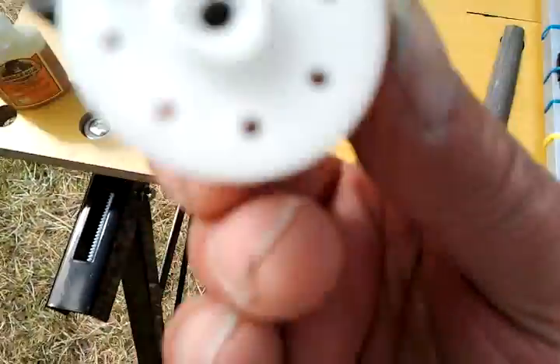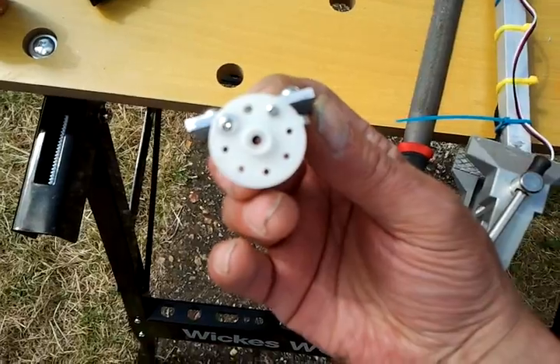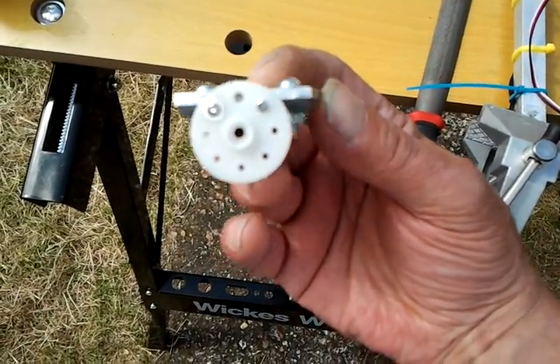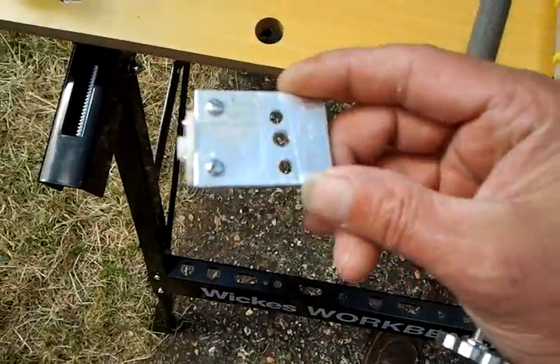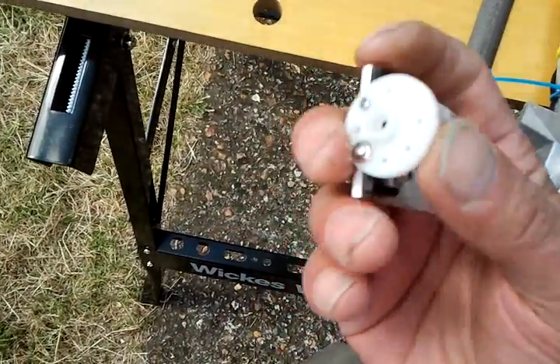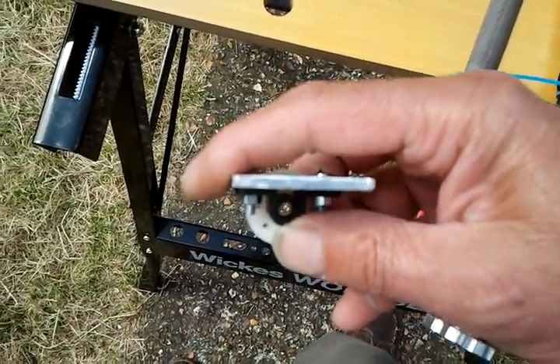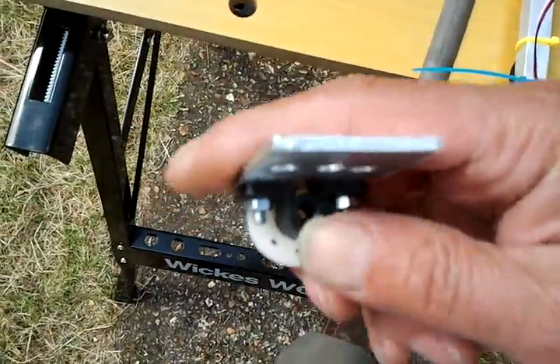And then I've gone with the servo circle straight on to the motor mount plate, screwed down. And then through the back end there so I can put that on the servo and still get to the screw.